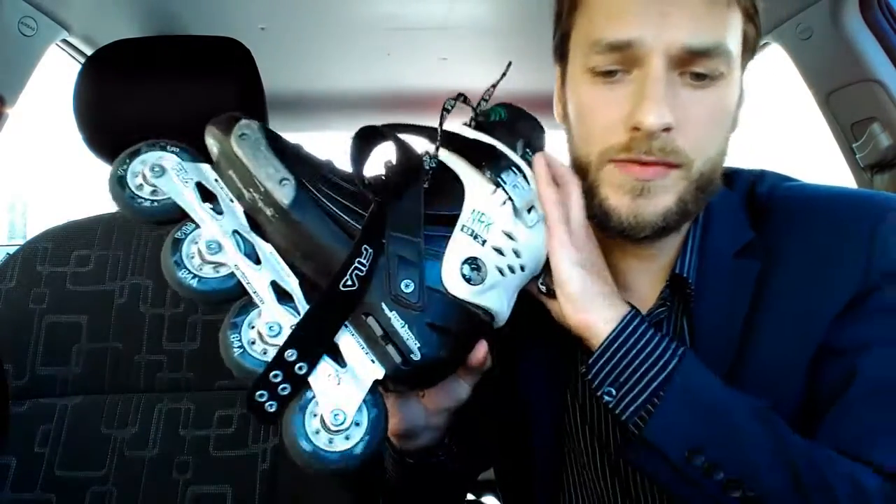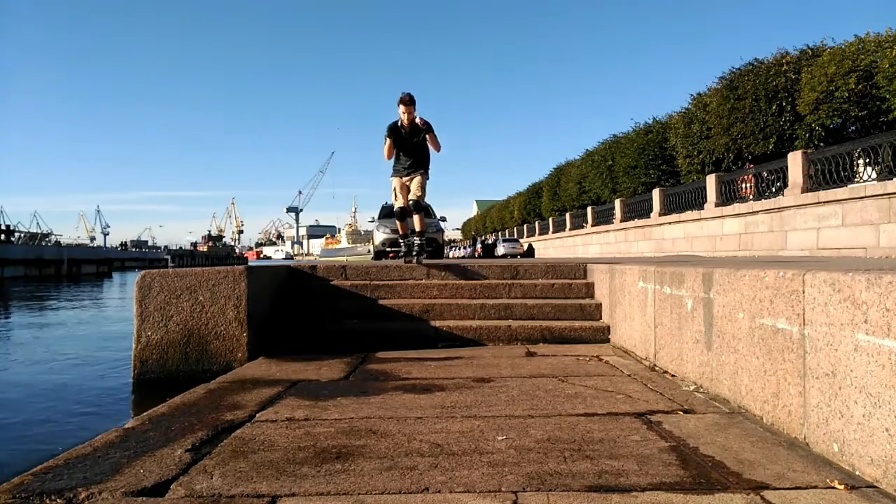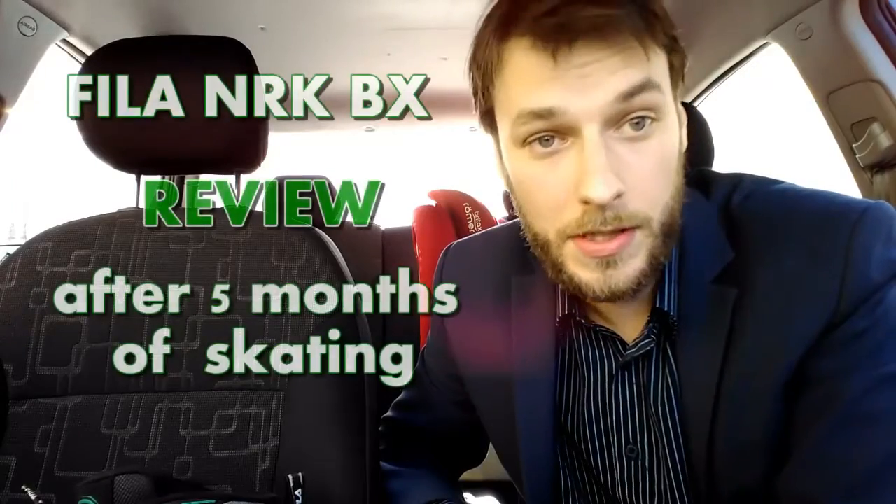Anyway, even without a heel fixation strap, the fixation of the foot is quite normal. So I think that's all my impressions. After five months, Fila NRK is definitely good skates — good skates for city skating. They of course have some disadvantages, but for me the main disadvantage in my pair of skates is still their skater himself.